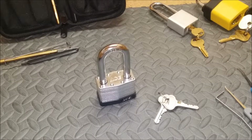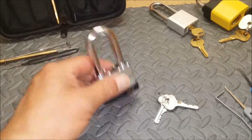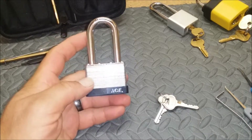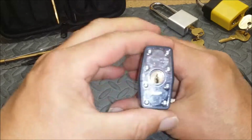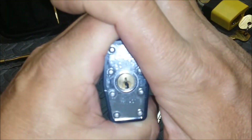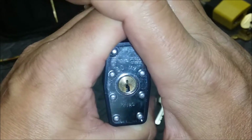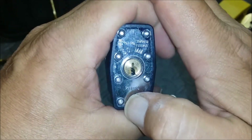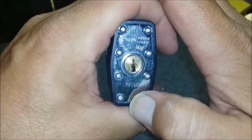Hey everybody, how's it going? On to my second video. Today we're going to be doing the ACE 50mm — let's see if I can't get that to focus. There we go, 50mm as you can see right there. Another China Special.